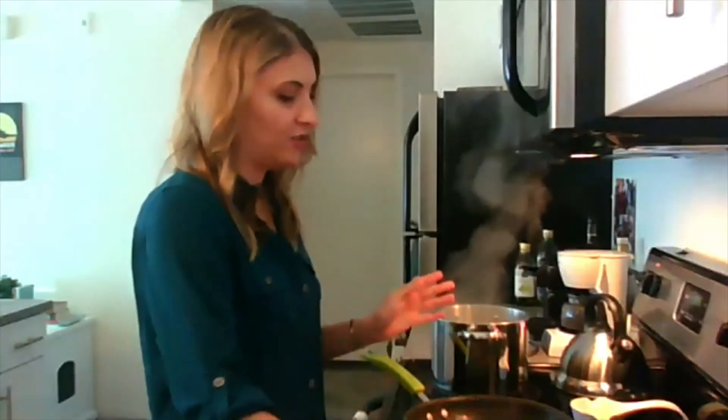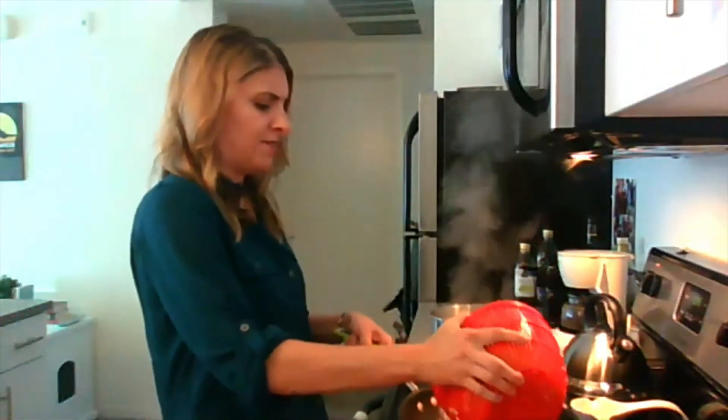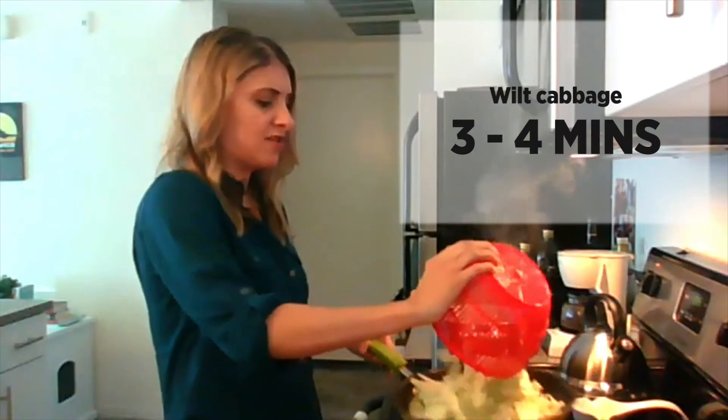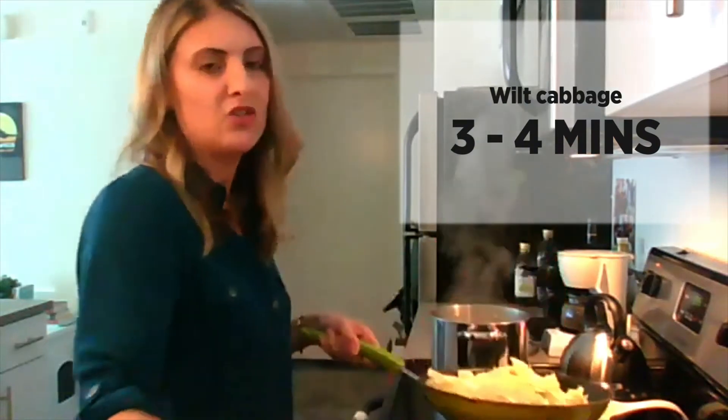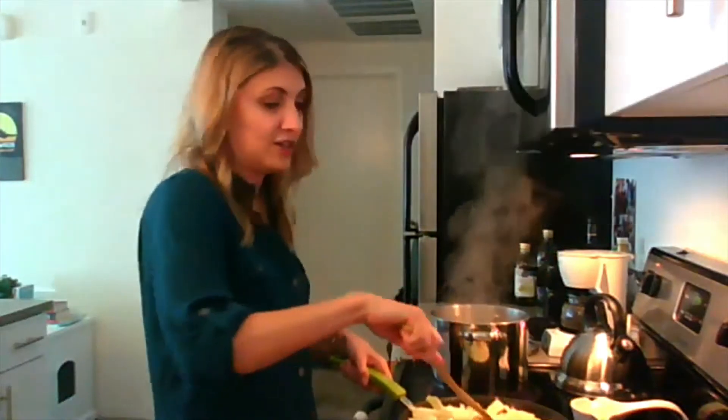So our sausage is done cooking. I took that out of the pan, just put it in a plate for now. And next our cabbage — or Brussels sprouts, whatever you're using — is going in. This doesn't go in for long, about three to four minutes. You just kind of want to wilt it, cook it in some olive oil and salt and pepper.